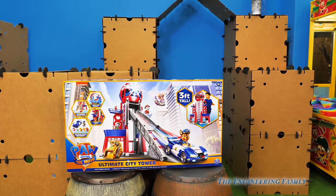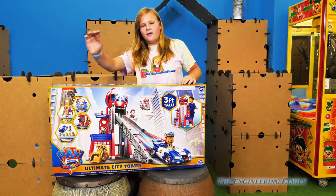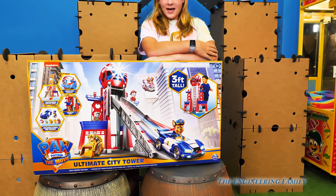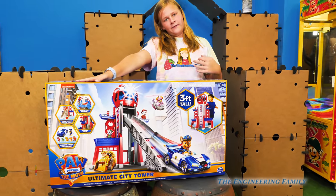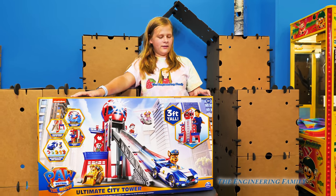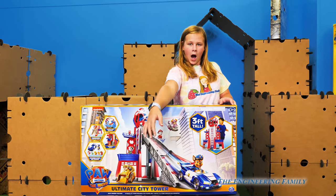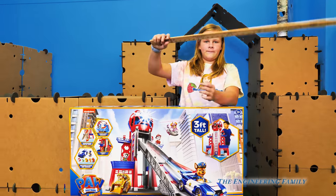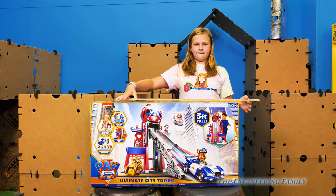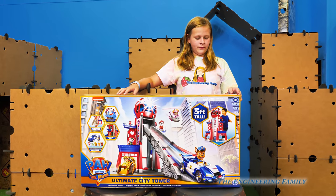Hey, where did the Assistant go? Right here! Today we have the Ultimate City Tower for the new Paw Patrol movie. It says it's three feet tall, but we're going to measure it to make sure and see if it's bigger or smaller. We're going to use this official Engineering Family yardstick, and that is going to help us determine if it's bigger or smaller. We even have a special guest today who's going to help us out.